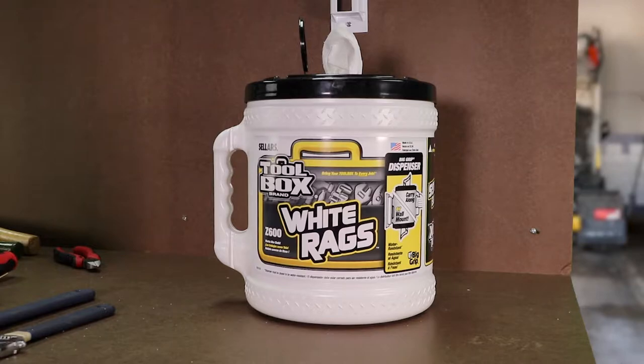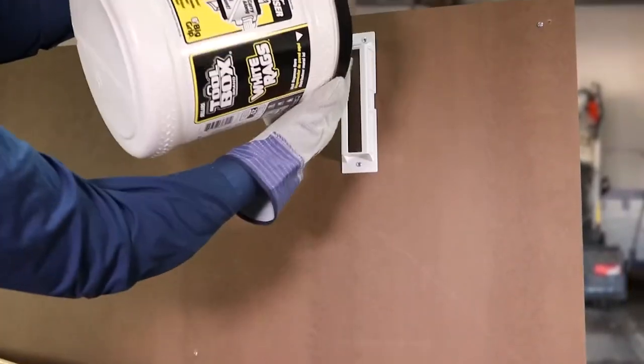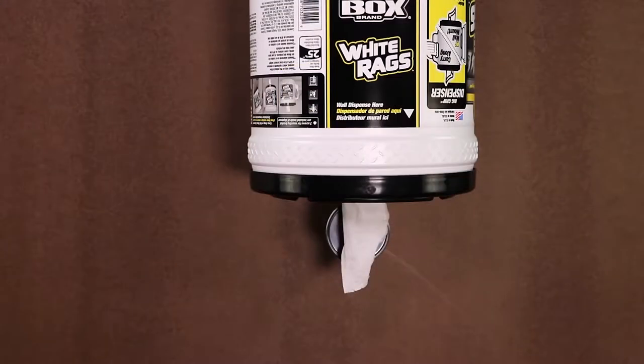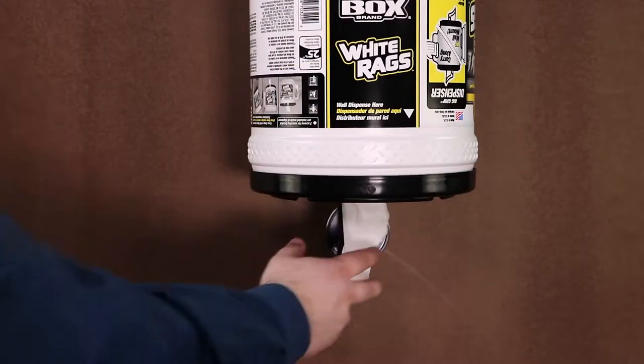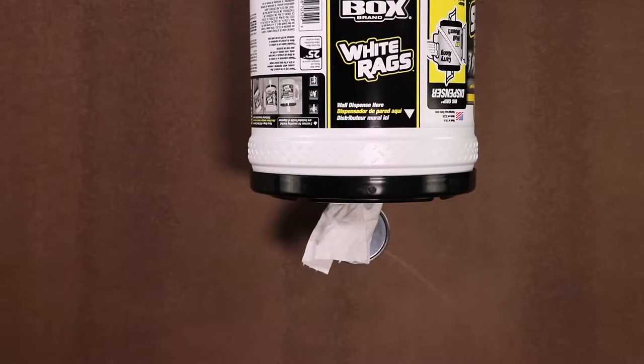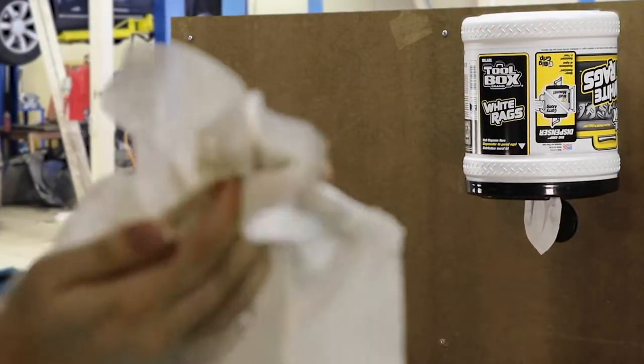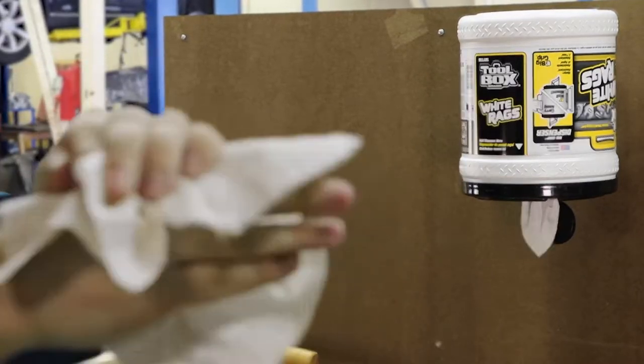Next, pull your first towel partly out and flip the bucket. Place it into the bracket. You're ready to dispense. To dispense a towel, simply pull the towel down and then to the side over the lid's teeth. You now have a bucket that can be placed into the wall mount for both local usage and storage.